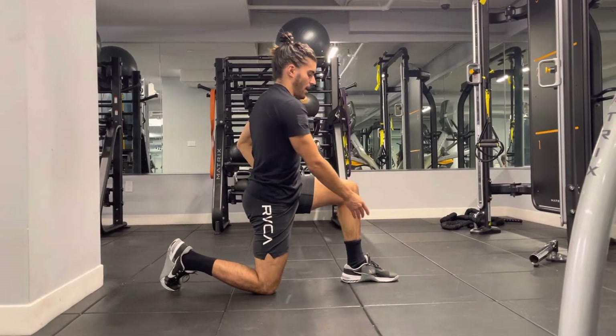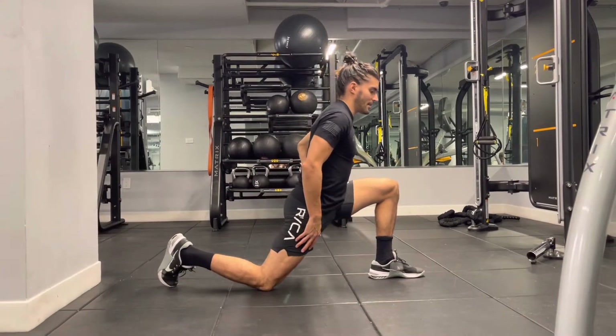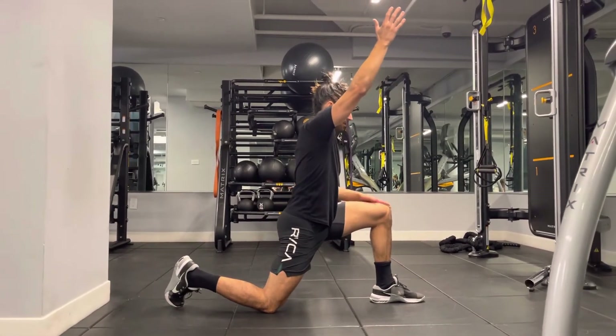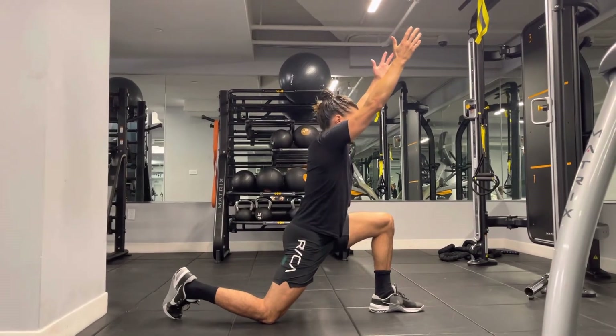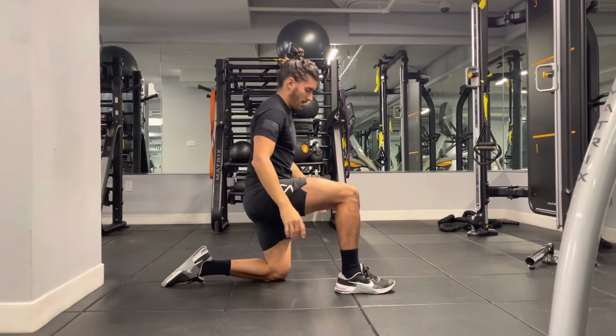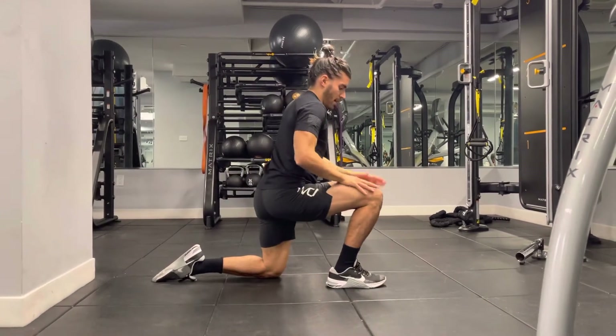Put one arm overhead — opposite to the leg that's down — or both arms overhead for an even deeper stretch. Switch legs, and put your hand here for stability.